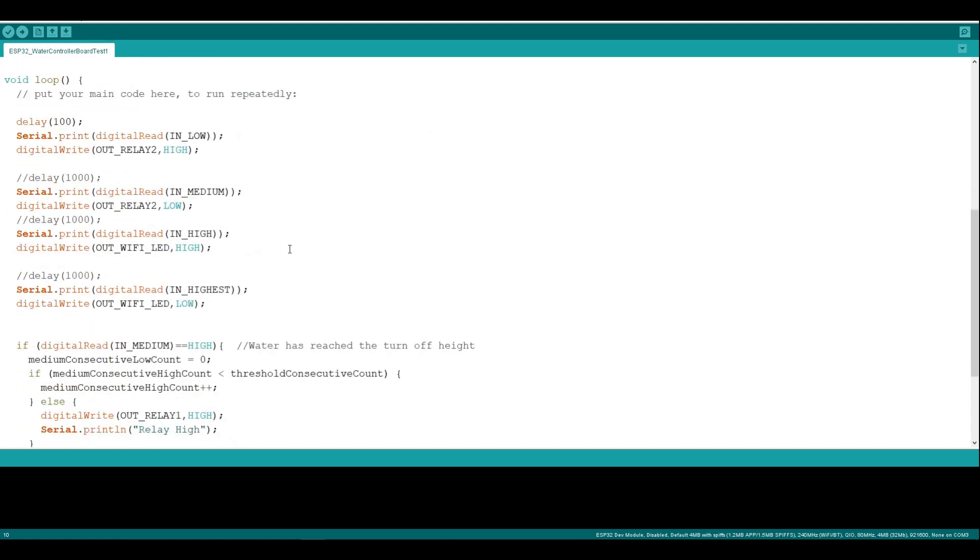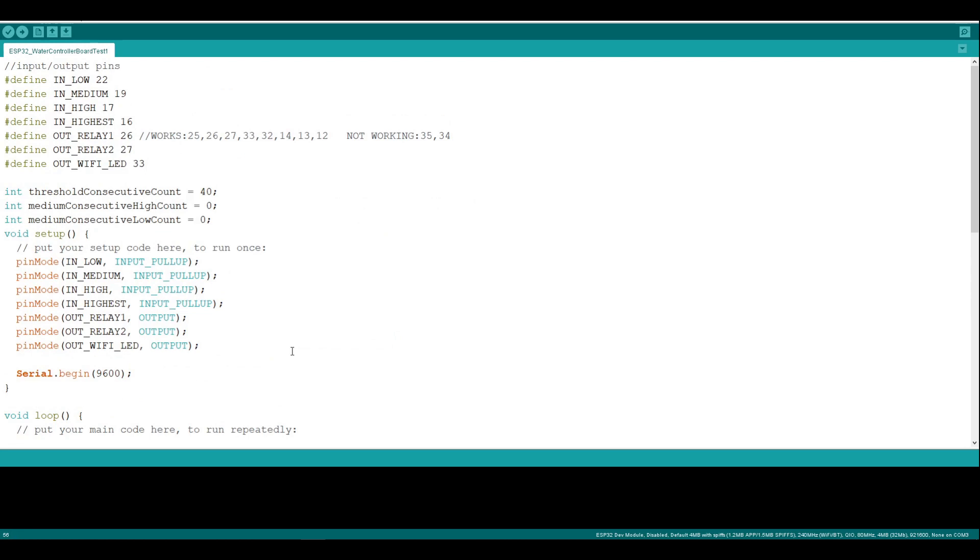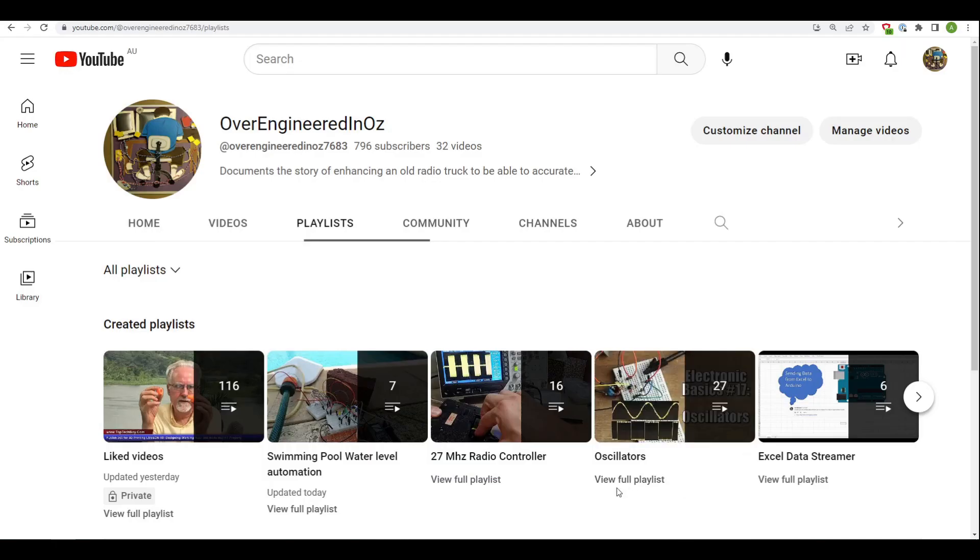In order to truly know we've reached the water level, the sensor needs to be immersed for a period of time — otherwise the solenoid valve could be turning on and off repeatedly. In the main loop, we're reading from the various pins. The key one is the medium water level sensor. If the water has reached that sensor 40 times in a row, we send a signal to turn the relay off. If the water has been below the sensor 40 times in a row, we turn the relay on to fill the pool. Quite simple software — I'll include a link in the description. There's also a full playlist on the channel covering how this all works.